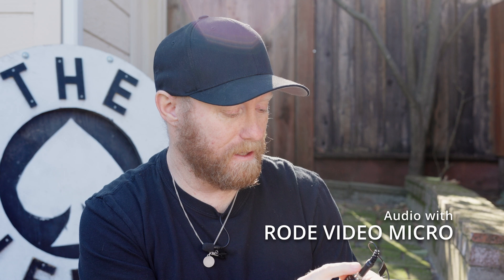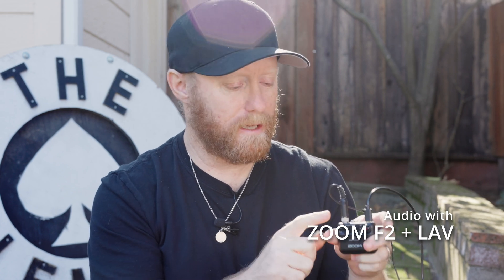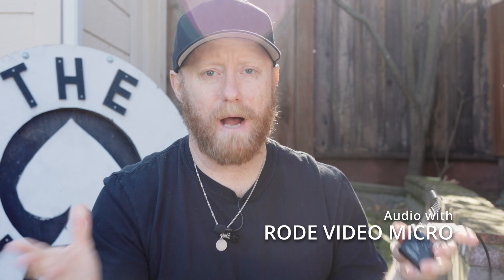Otherwise this device is fairly useless. The audio out of the device itself is fairly good, but I don't think the included lav mic is the best quality. I do like that it has a secure screw-on mount so I know it's not going to just pop out, but the lav itself is not the highest quality — it has a tinny, hollow sound to it. The lav mic I use with my Rode Wireless Go 2 tends to be a little bit better, a little fuller. I prefer it.